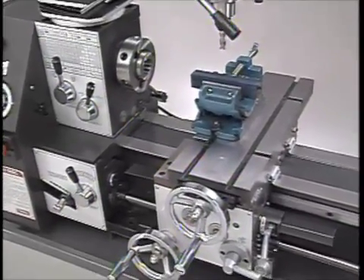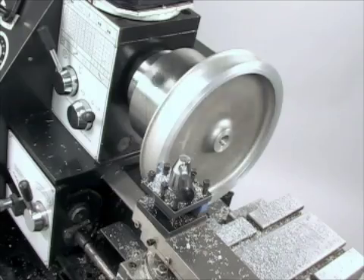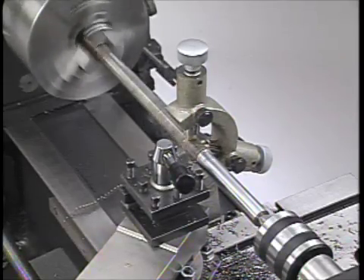First off, we built it bigger and beefed up all of the components to meet light industrial specifications. With this machine, you'll have a lathe with a 13-inch swing over the bed, a 7.5-inch swing over the table, and a true 24 inches between centers.